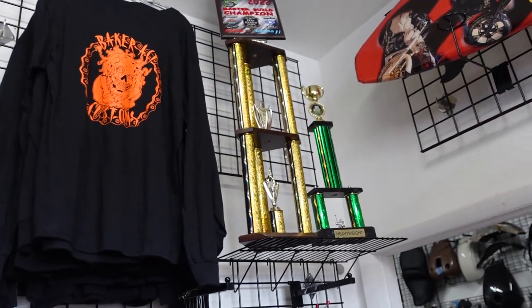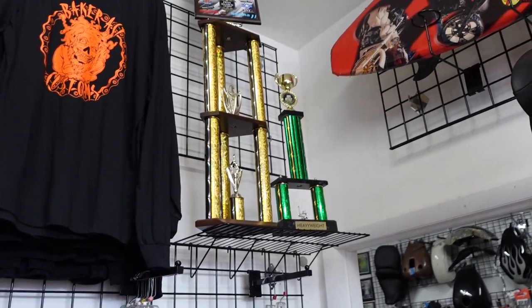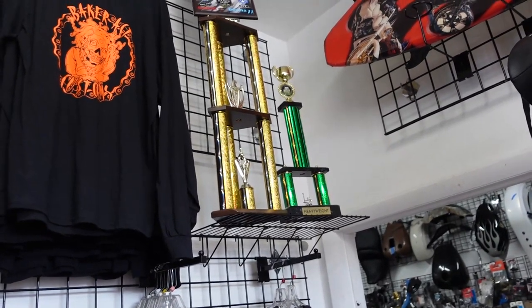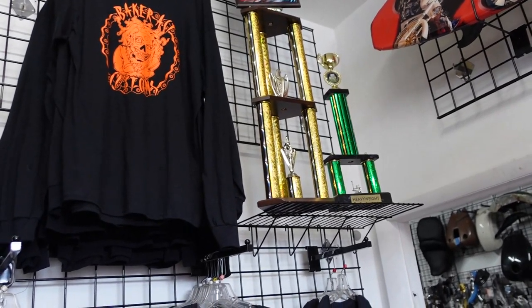Not only are these things works of art, they are also rideable machines — the real deal. They're not just for show; they actually take these motorcycles out and ride them. The one with the fairing we showed you earlier, that's one he rides all the time.